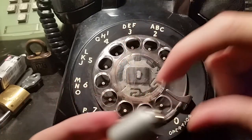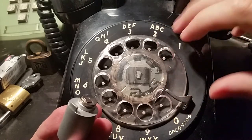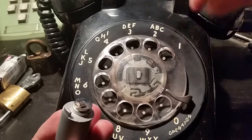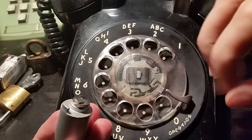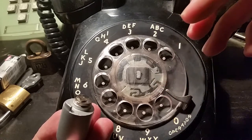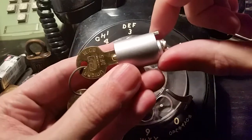Back then, when these phones were sort of the standard, making a phone call was super expensive. So how do you stop people from making these super expensive phone calls on your telephone when either you're not around or you're in an office or something? Well, the answer is a dial lock.